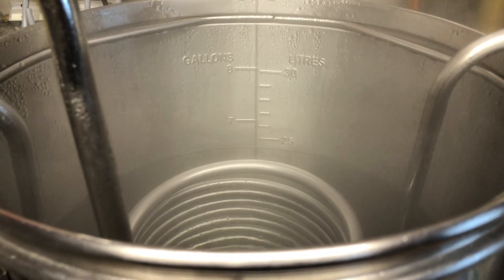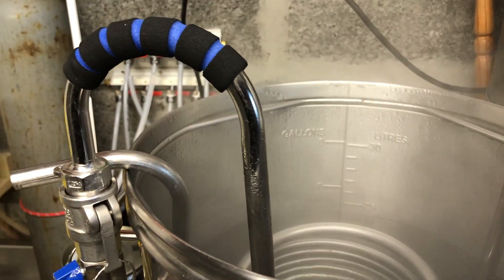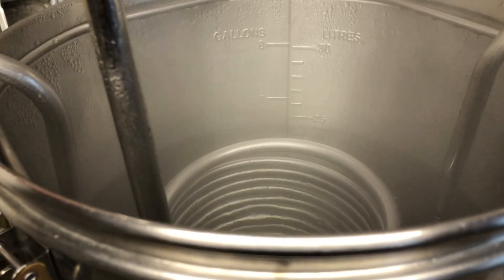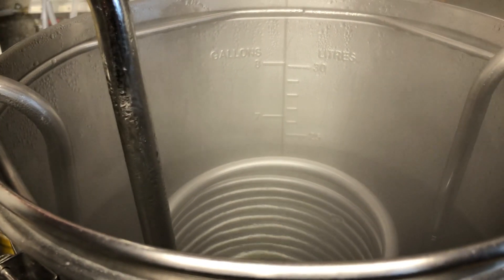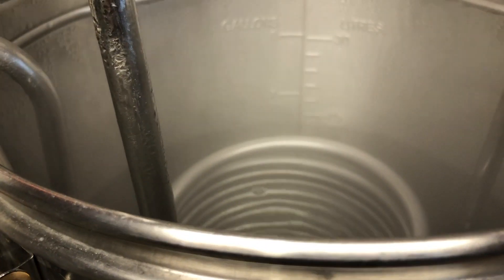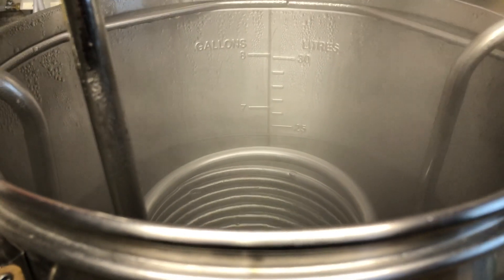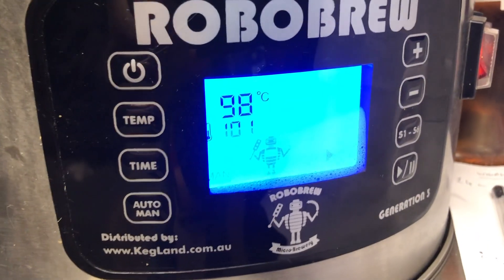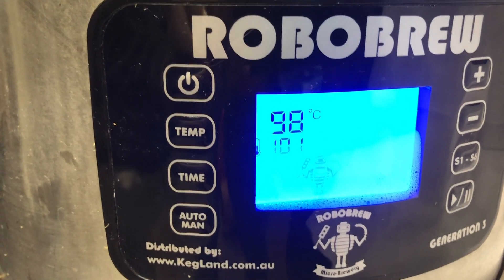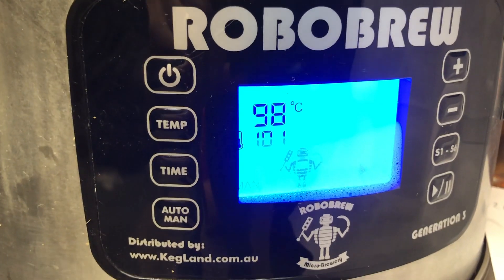So we're just coming up to temperature for the first one - we've got the recirculation arm on here and you can see we've got just above 24 liters. Once it warmed up it was about 23 liters that I put in, and we'll make sure we get exactly the same amount of water in our second lot. Temperature at the moment is 98 degrees, target temperature is 101, so once it gets to 101 we'll start the timer.